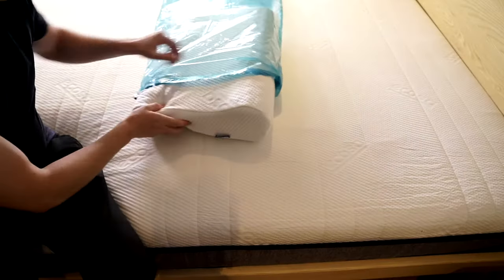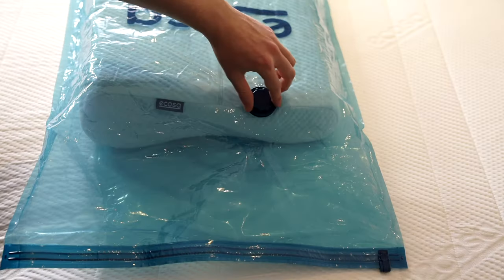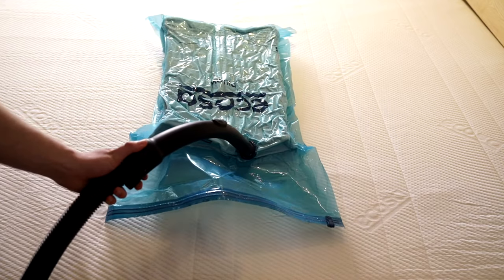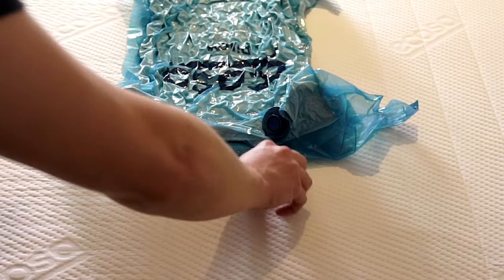For a flatter pack, place the pillow into the vacuum bag and zip with a slider to seal. Then attach a vacuum nozzle to the valve, turn on the vacuum and watch the pillow compress. Once all the air is removed from the bag, replace the valve cap.